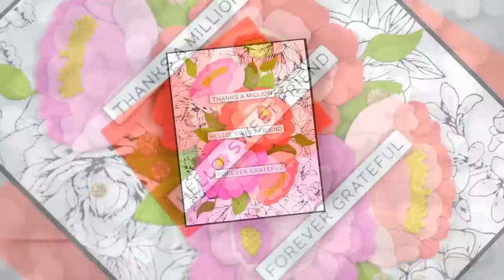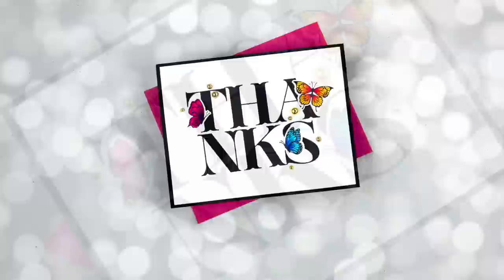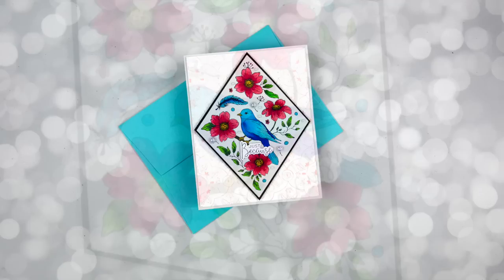I have done a very complete thorough video on the opening of this box and some ways to use it in a previous video. I will link to that video in my description below and at the end of this video. I encourage you to watch that first. In that video, I give you the basics. Today, we're just going to do more things with the BetterPress system and also combine it with other products such as die cutting and stamping.